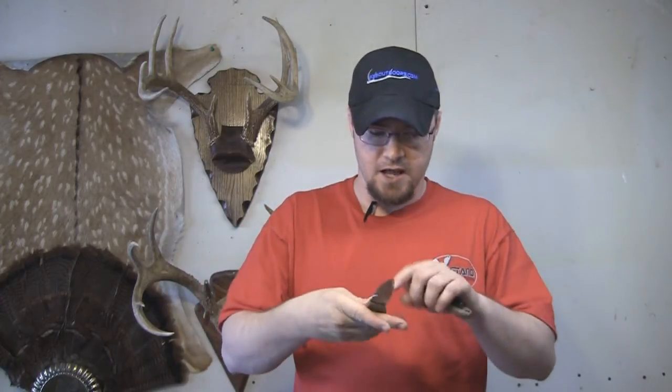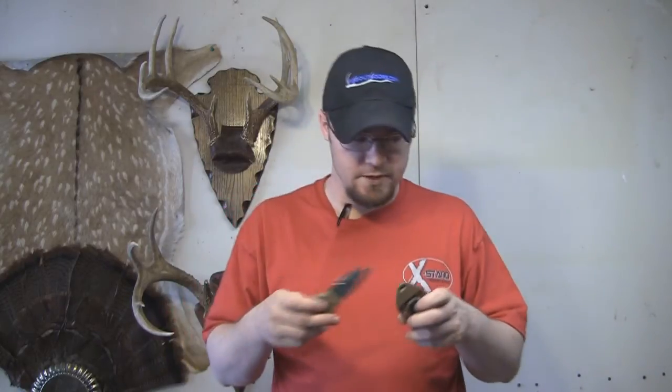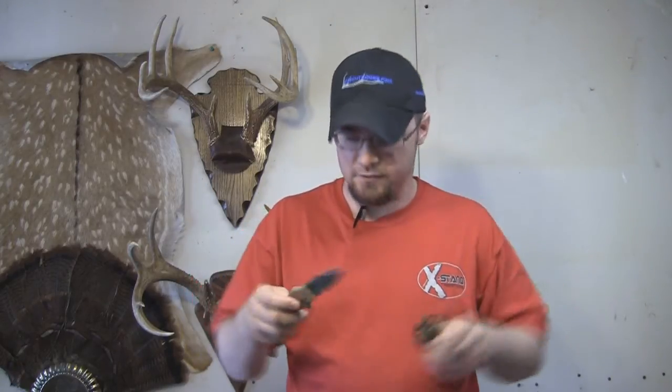On the end here, it's also got a glass breaker. If you're an EMT or in a situation where you need to break some glass, you can break some glass with this thing very, very easily. And this little hook right here is going to be very good for cutting seat belts. I worked on the fire department for a little bit — I was a volunteer fireman when I lived in Wyandotte, Oklahoma — and I can see where a knife like this could come in very handy on a car wreck or something like that. I really like it for that as well.